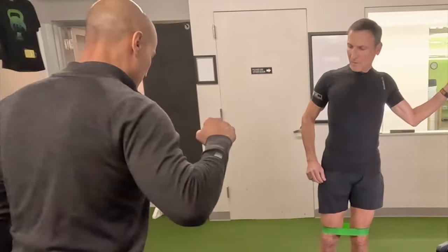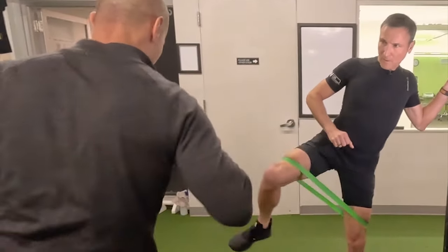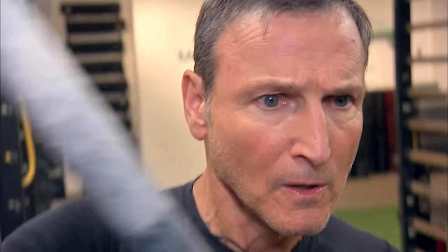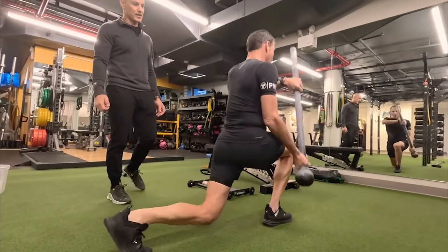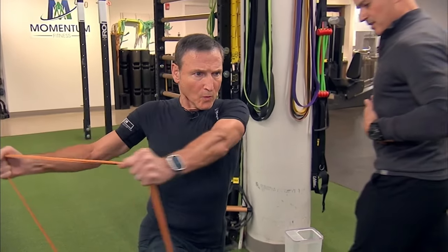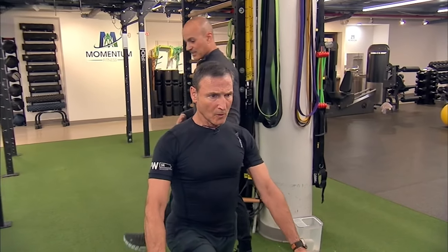So we lean into the pole a little bit, and then open it up. Open it up. This is called a steel mace. And so we're working on that stabilization component again. With his stabilization and his core strength, he's able to really maintain this position well.